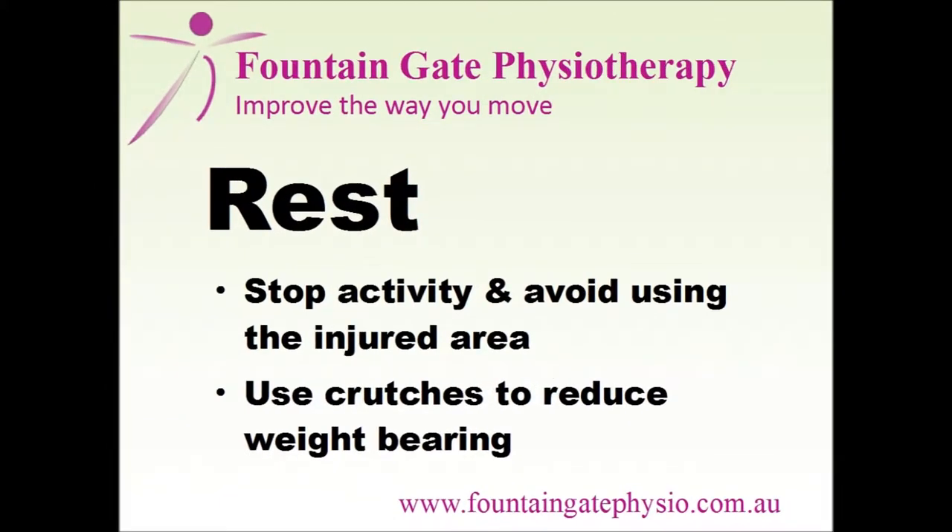Rest means to stop activity and avoid using the injured area. If you've injured your lower limb and it's painful to weight bear, then use crutches to reduce the pain.